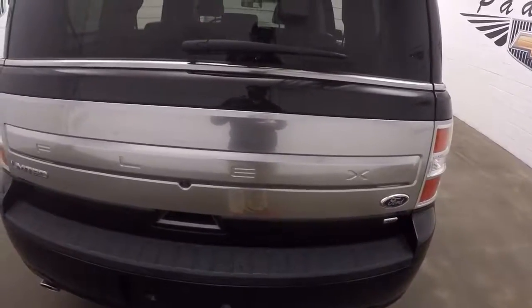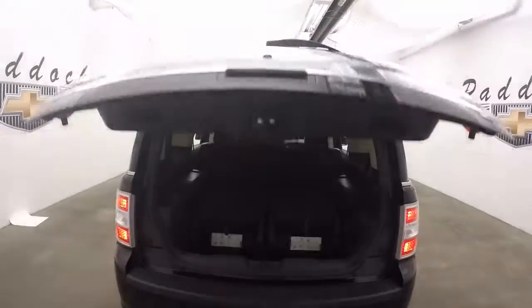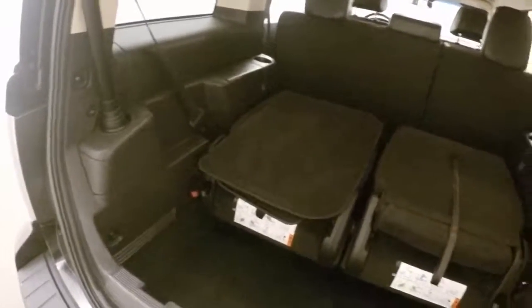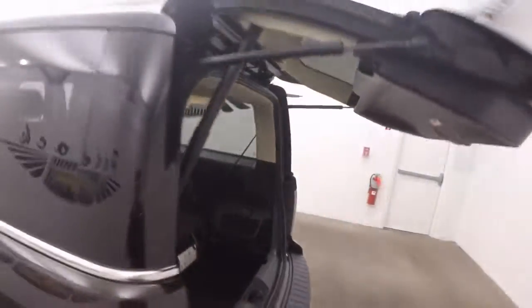This does have an automatic rear liftgate. Third row seating, which is down right now — I believe they can be completely removed. Plenty of space for cargo. Press this button in the back and it lowers back down.